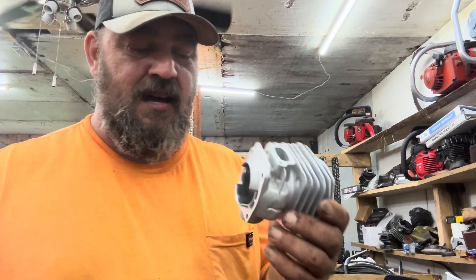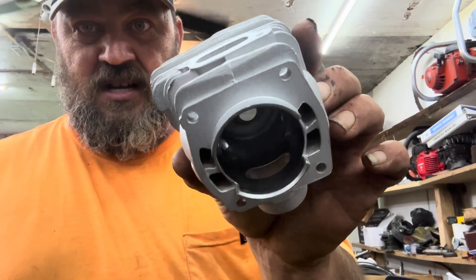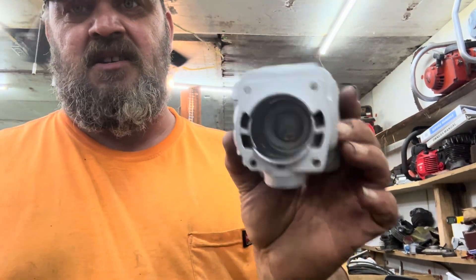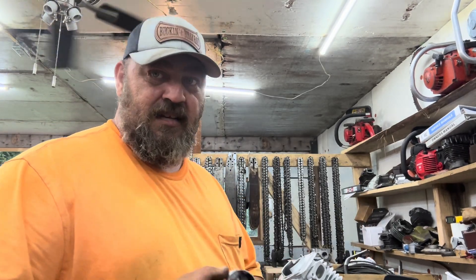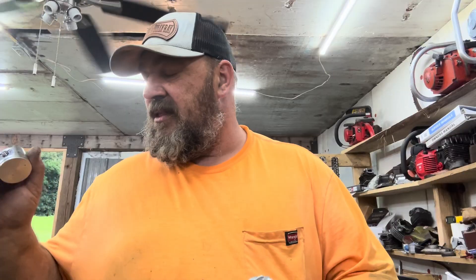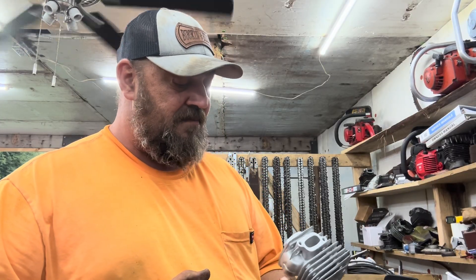This is a 346-style top end — closed transfer ports — and it's basically like a miniaturized version of a 372. The stuff you see me doing, like the 395, this is probably going to be built pretty much the same way. Everything about it — I'm going to do this pretty much in the same manner as I did that 395 and we'll see what happens in the end.